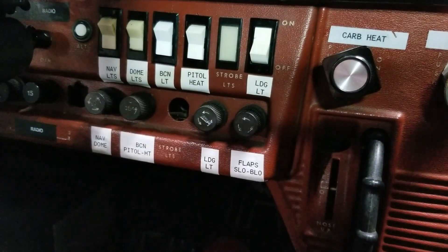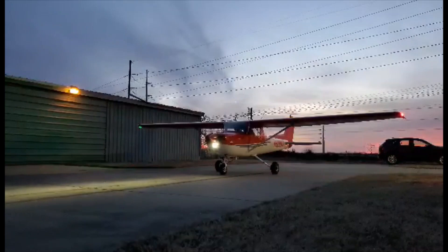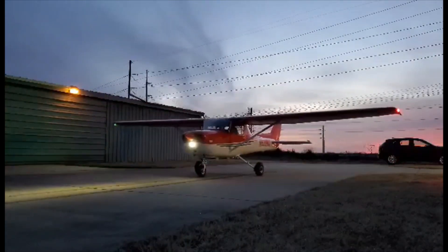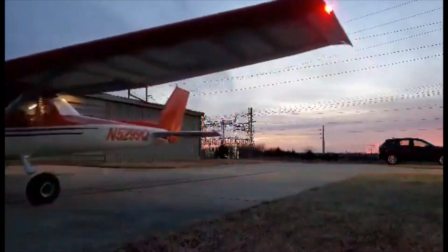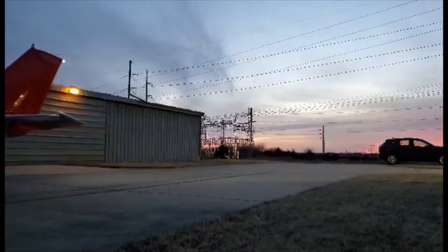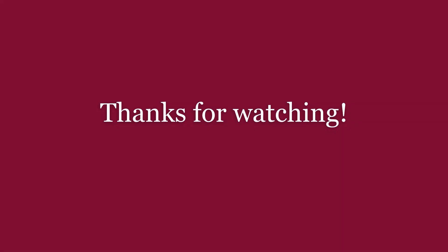Before driving — also known as taxiing — you want to turn your taxi light on. There, the light is on, and then you would begin to taxi. Let's go.